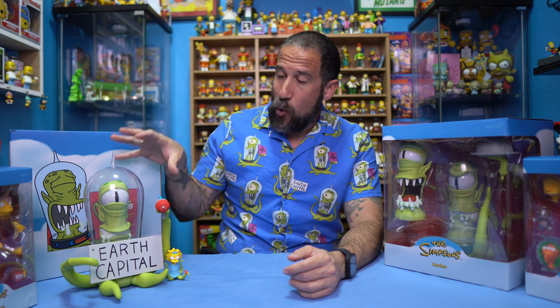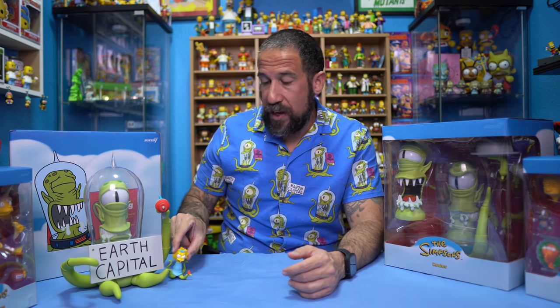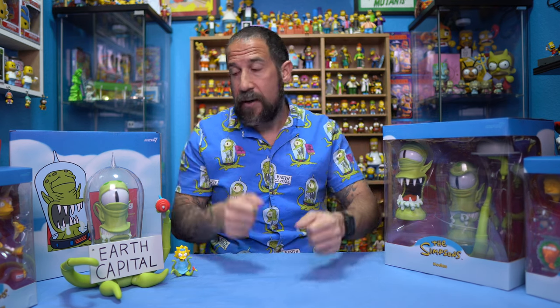So in today's video we're going to be opening up Kodos. As you've heard me talk about these for the past couple weeks, these are definitely hands down my favorite out of the whole entire line, just because I feel like I got my money's worth with how massive these are. We just did the Kang video the other day — we had the Earth's Capital, the ray gun, a Maggie figure, and a fork and knife as accessories. But today we're opening up the other sister, Kodos.